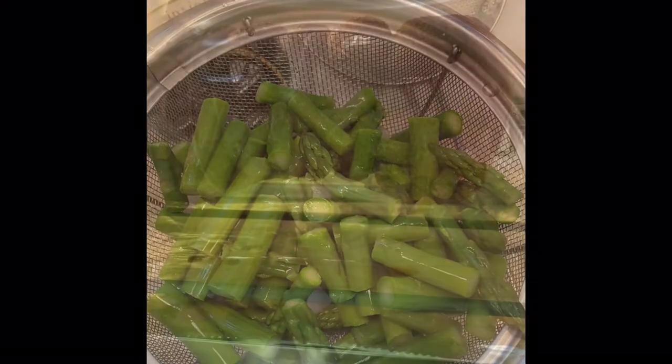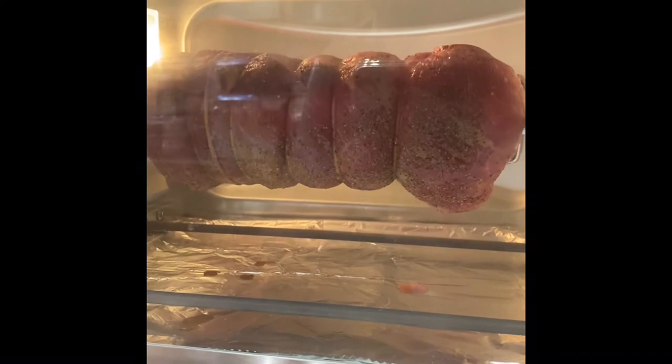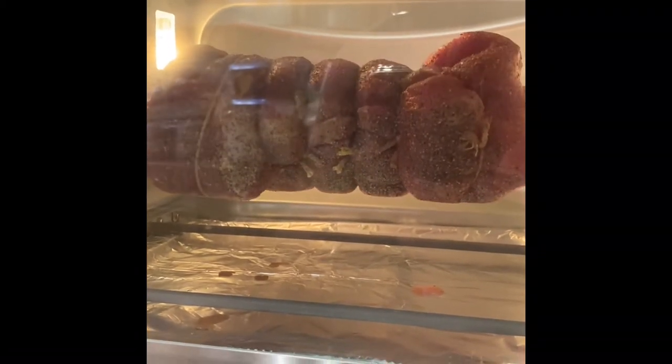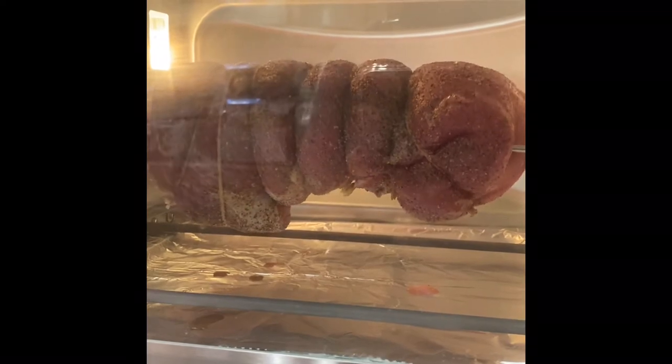One more quick tip — the reason I tied it up is that the last time I made one it was kind of flopping around, so there was a piece that wasn't exactly even. You want to make it as uniform as possible so that it cooks evenly.